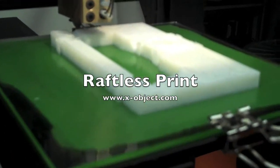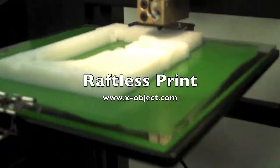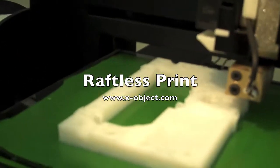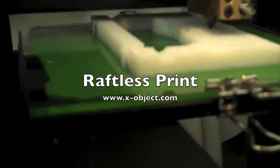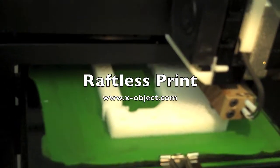This video demonstrates the effectiveness of the IBP system on the UP 3D printer. We're attempting to print a large Mendel piece on the IBP plate with no raft.